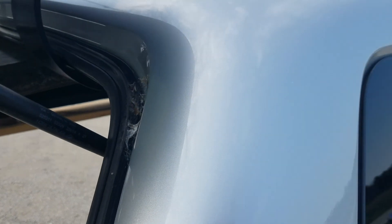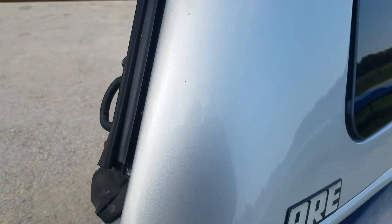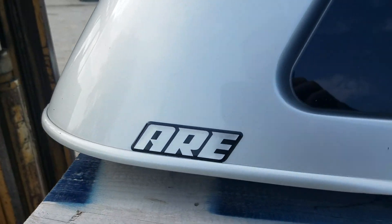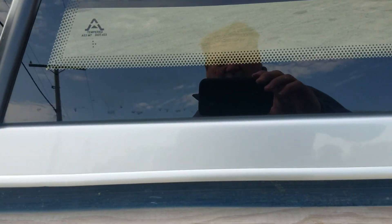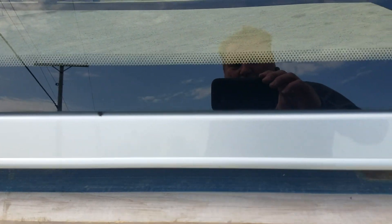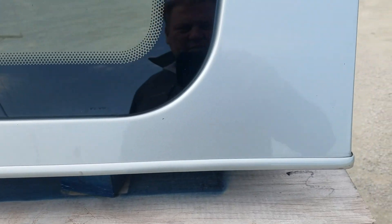There's a small nick right there — those two right there. No damage across the top, and really no damage down the side of this one either. The bottom edge looks really nice.